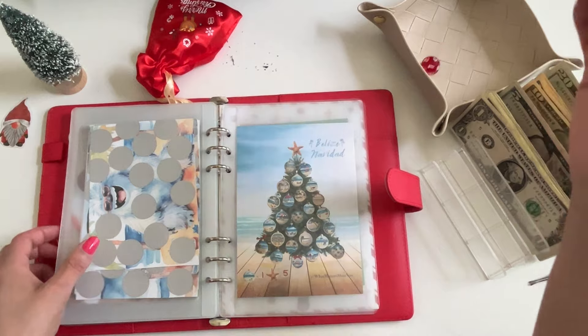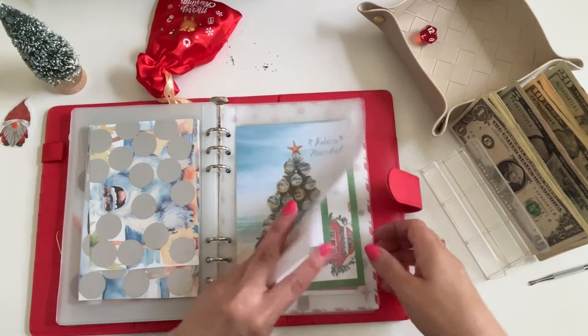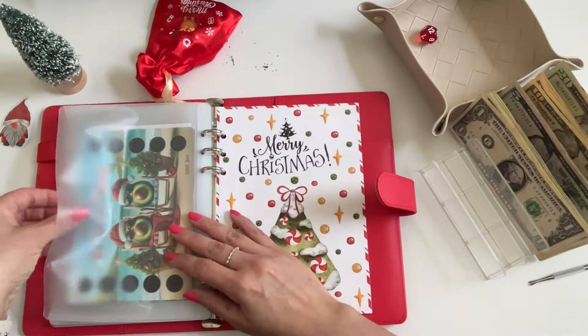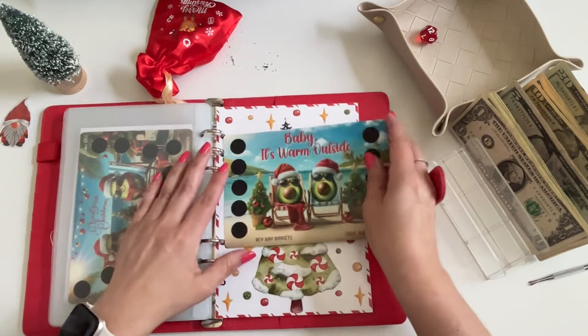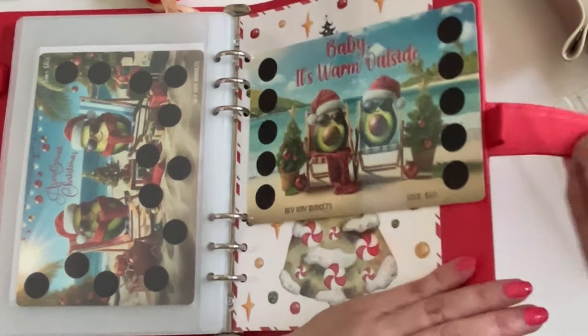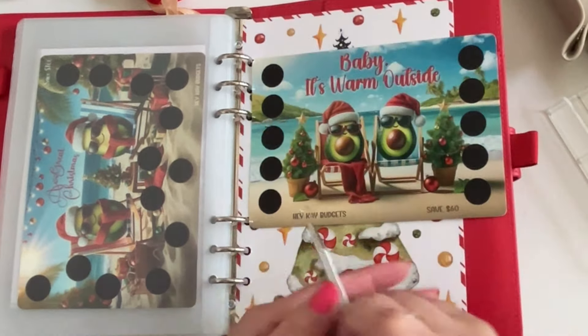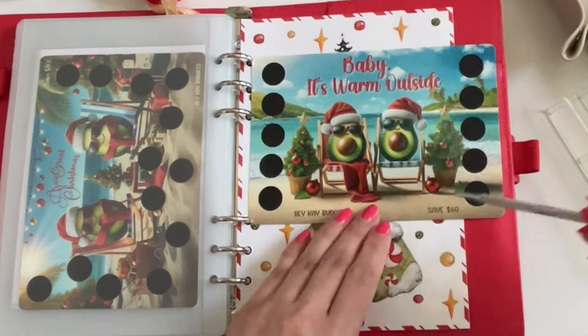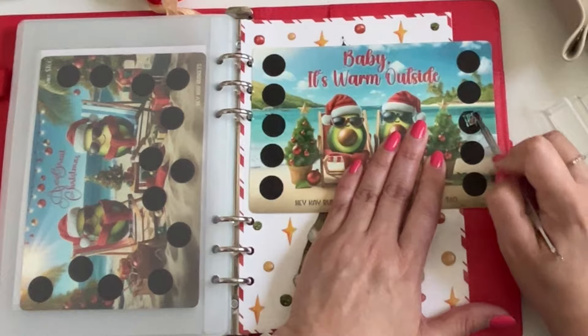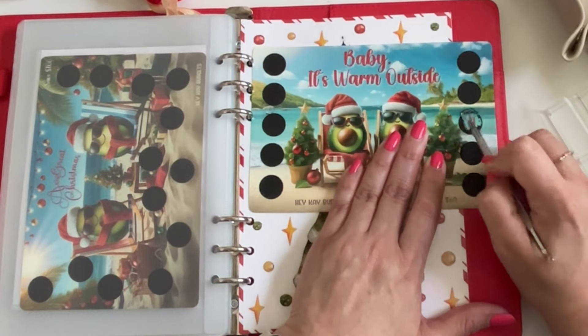Number 12 — yay, that's my challenge! This is the Baby It's Warm Outside scratcher and it's a DIY digital printable on my Etsy shop. Let's do this one here in the middle — oh, a four! Perfect.